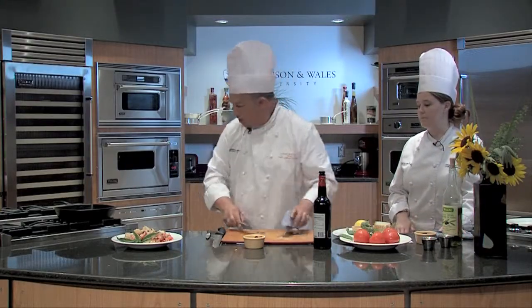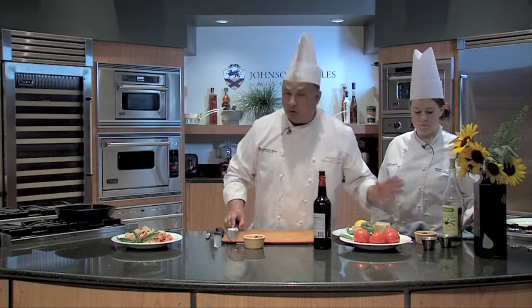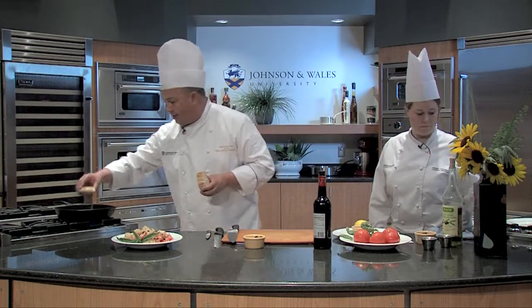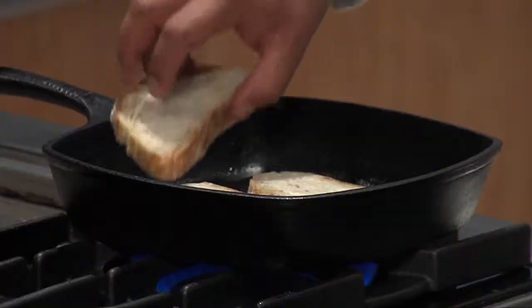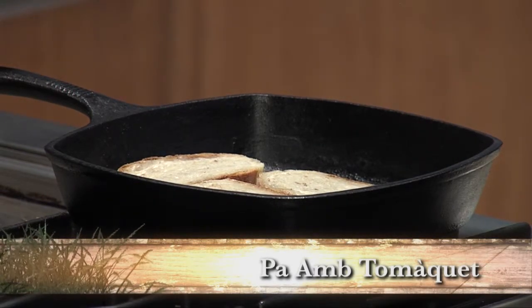We'll let that sit while we do the next one. The next one is probably my all-time favorite use of tomatoes and bread. In Barcelona or in northern Spain, you're going to get this at any place as an appetizer. What we do is throw the bread down and toast it. It's called pa amb tomàquet — that's Catalan for bread and tomato.